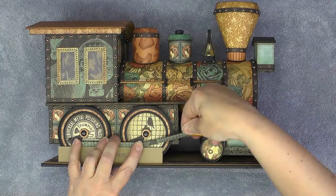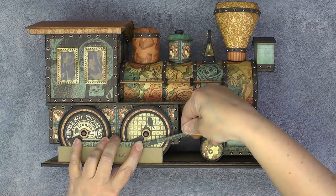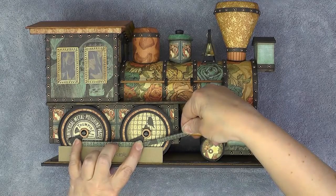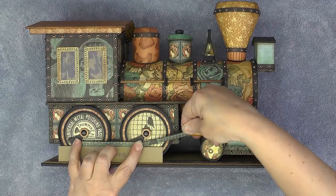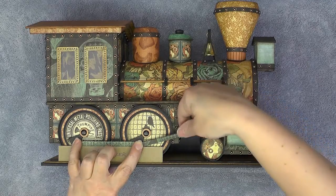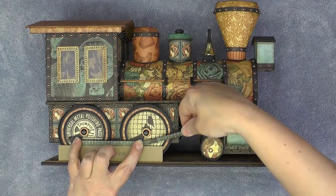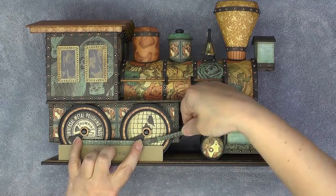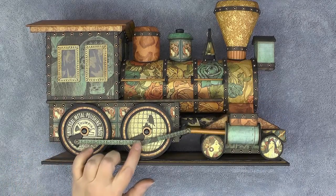I said glue but I'm actually using some Glossy Accents, because I have metal and paint and all sorts of different surfaces going on — I thought that would work better. Here you can see me applying some pinch pressure to the front and some downward pressure on the wheels. Now I'll let this set up.